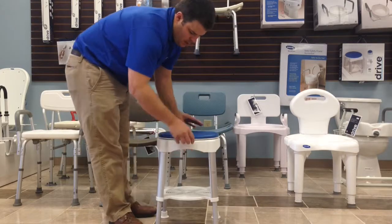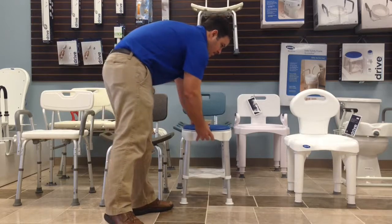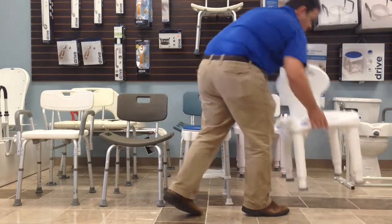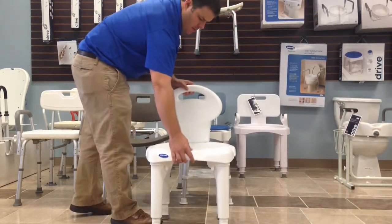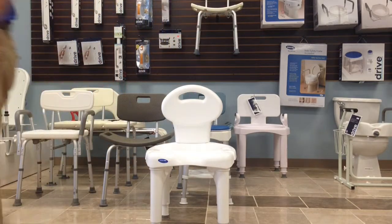This one has a pivot seat at the top and also a place to put product underneath while showering. The other shower chair here has a wider base for you to sit down on. You can give us a call at 730-9438.